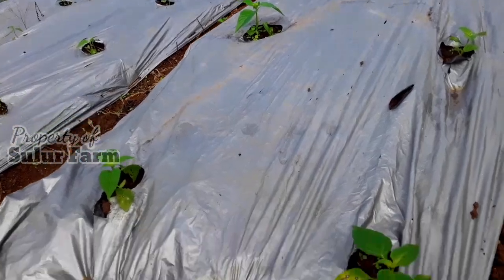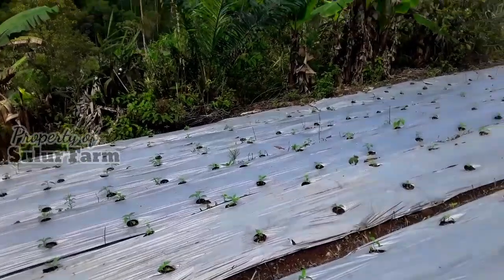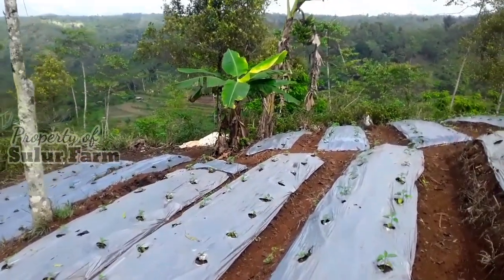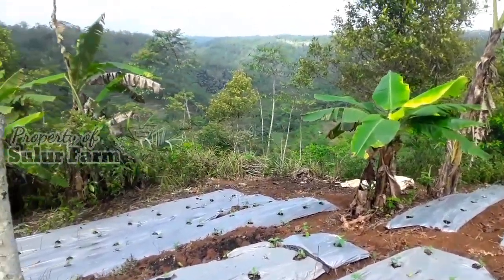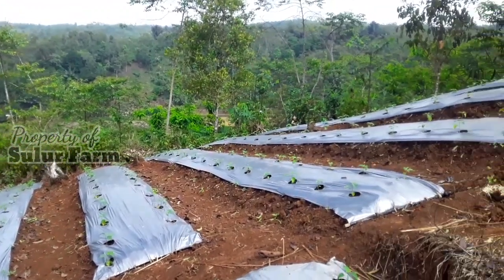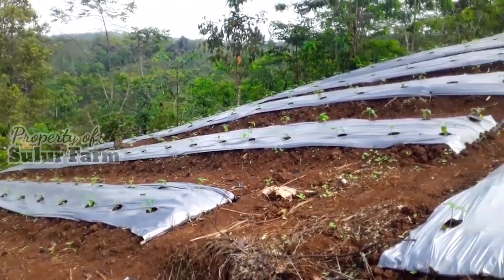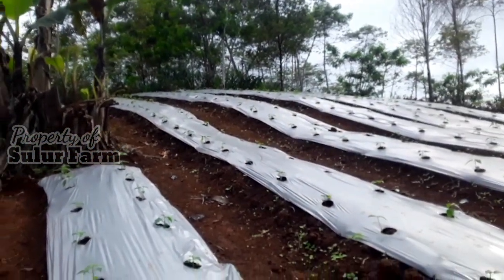Pengocoran sudah selesai dilakukan ke semua tanaman. Pemupukan ini saya lakukan sekitar 7 hari sekali, tepatnya di hari Rabu. Sebenarnya bisa juga 10 hari sekali, jadi kisarannya 7-10 hari.